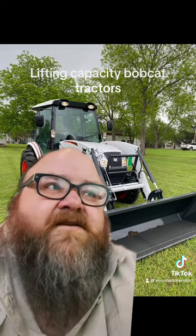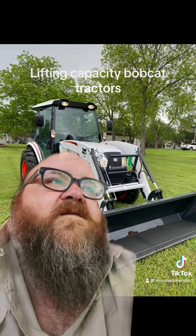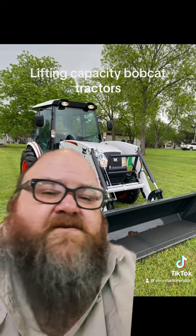The capacity on this tractor with a thousand pound ballast — you're looking at right at 2,346 pounds. So you can lift a round bale.